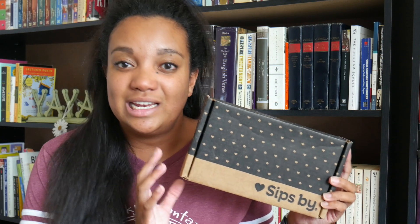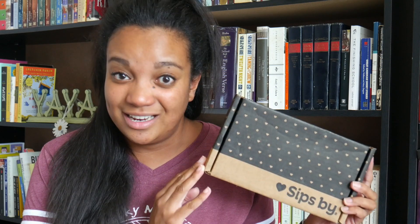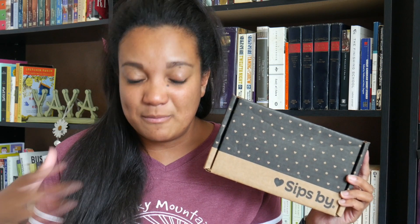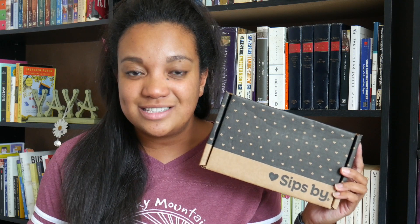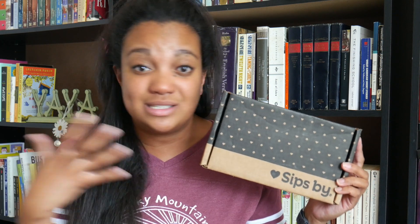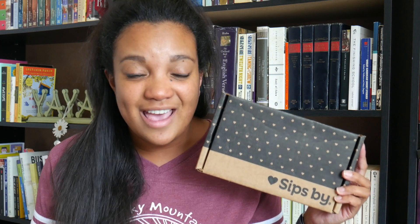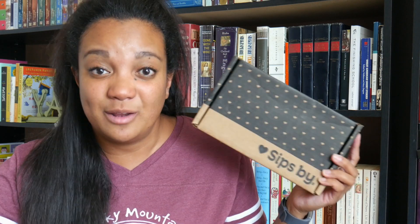So if you've never heard of SipSpy, it is a monthly subscription box specifically for tea. What you do when you first join is you create a profile, you answer all the questions, and select what kinds of teas that you like, what teas you are interested in trying, and they customize a box specifically for you and you get it once a month.